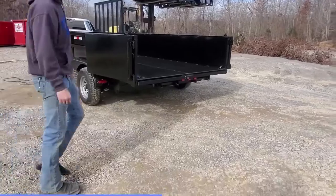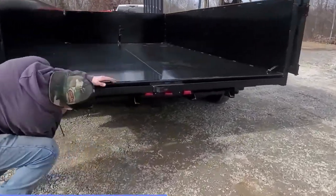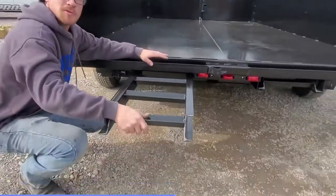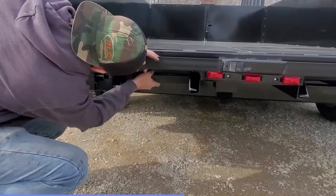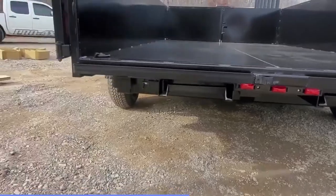Coming around to this side right here, we've got the ramp holders right here. Again, just a simple pin design, locks into place. Your removable ramps slide right out, and there's a locking pin that keeps them from coming out on the highway.